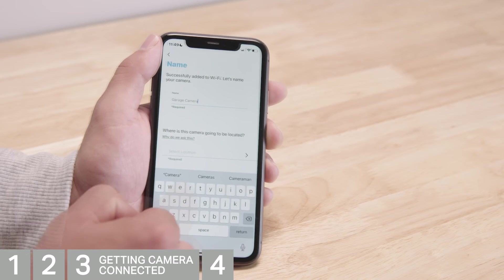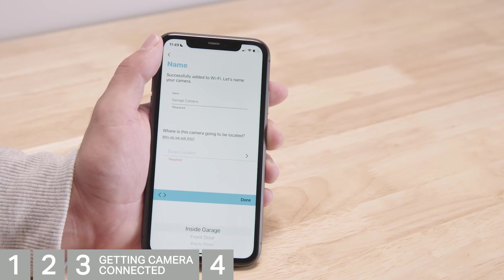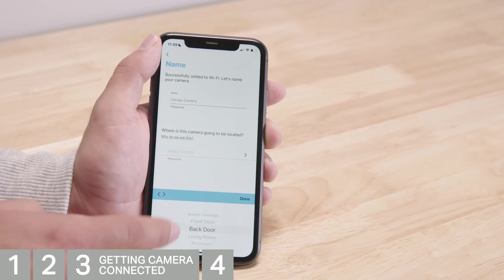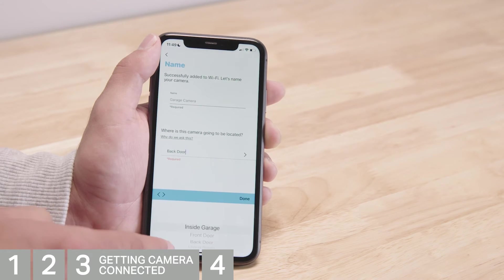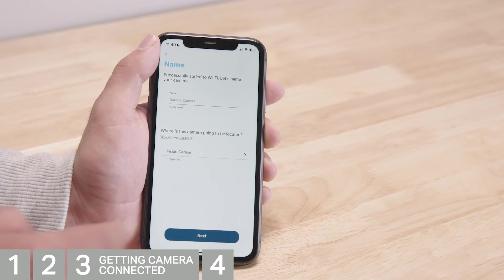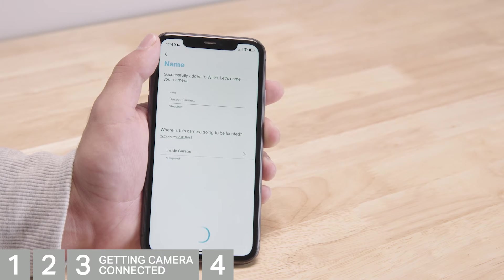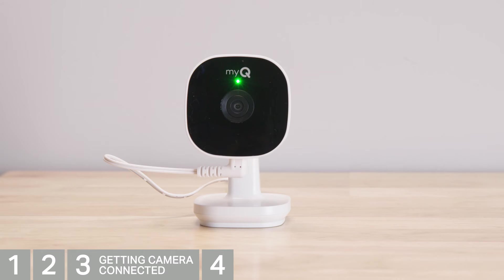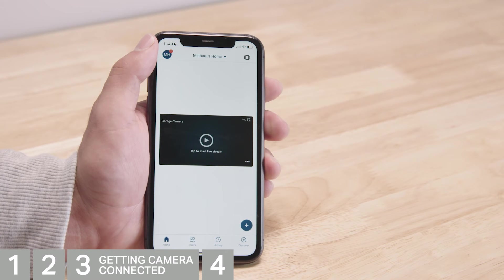Go ahead and give your camera a name. Hit Return to move the keyboard so you can select a location for the camera. After you select a location, tap Done, then hit Next. It may take a moment for the camera to show online. The LED on your camera is now solid green — tap Finish. You'll see the thumbnail display from the camera on the home screen.